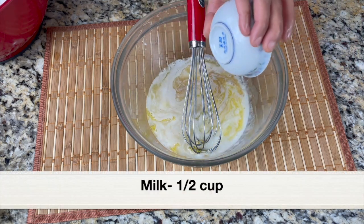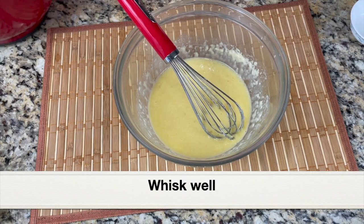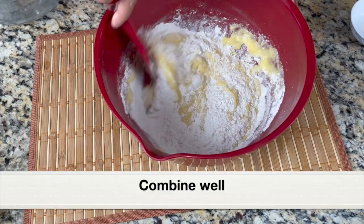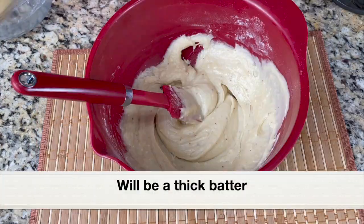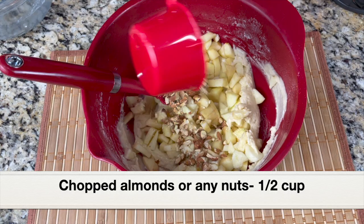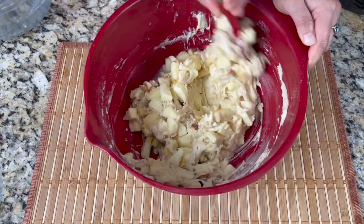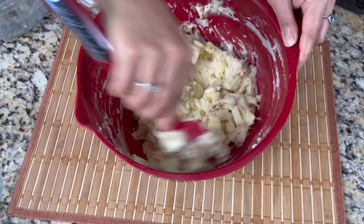Add half cup milk — it can be two percent or whole milk — and give everything a good mix. Now let's add the wet ingredients to the dry ingredients and combine with a silicone spatula until well incorporated without any lumps. Then add the chopped apples, and I'm also adding half cup chopped almonds — you can also use walnuts or pecans instead. The batter has a rather thick consistency, not thin, and that's how it should be. Do not add more milk to make it thin; this is the perfect consistency.